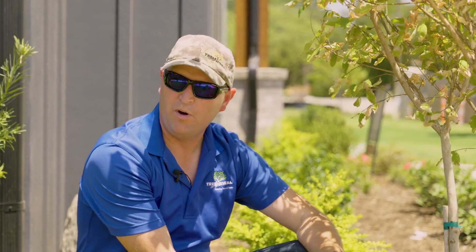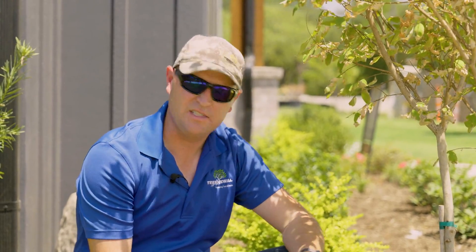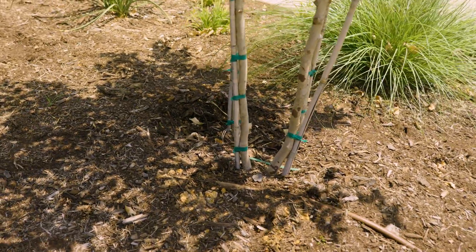The water doesn't wick through a root ball very well, so it's not great for watering new plants that are not yet established. It's better for watering existing plants that are in native soil and don't have this artificial potting soil.